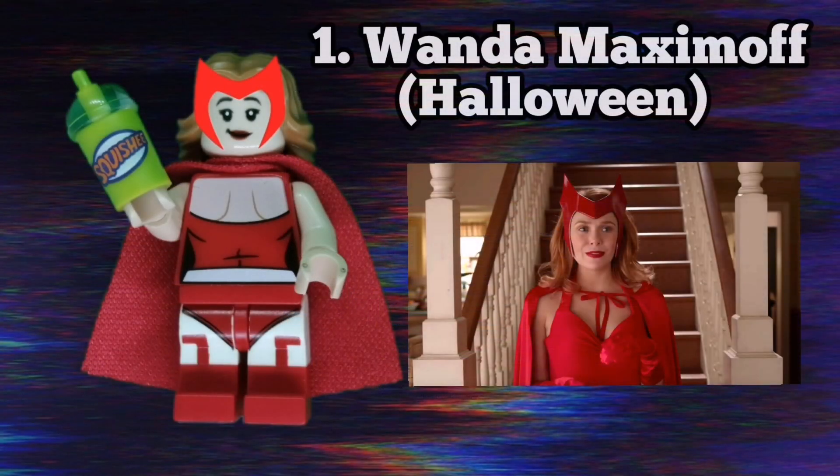The first minifigure in the series is Wanda Maximoff in her Halloween outfit. She uses Wonder Woman's torso flipped around as a top and Calendar Man's legs because I love the look of the tights and boots — I think they fit really well. I also like the way her headpiece looks; I had to edit it on since there's no existing piece that works in my opinion. It was really difficult to find an accessory for her so I just gave her a smoothie.